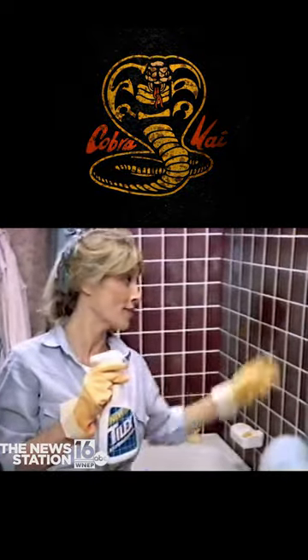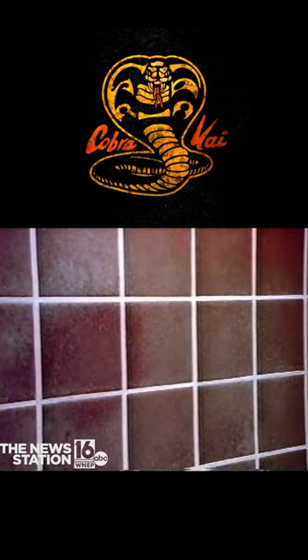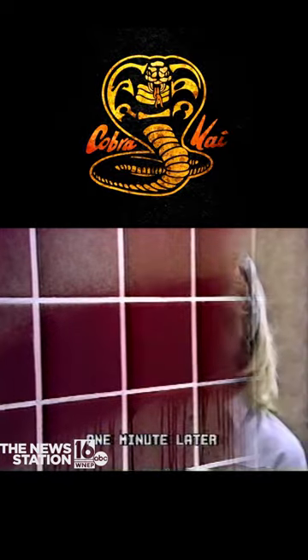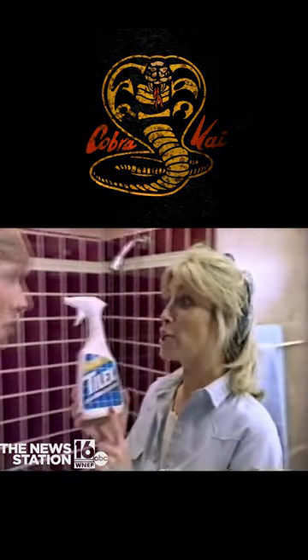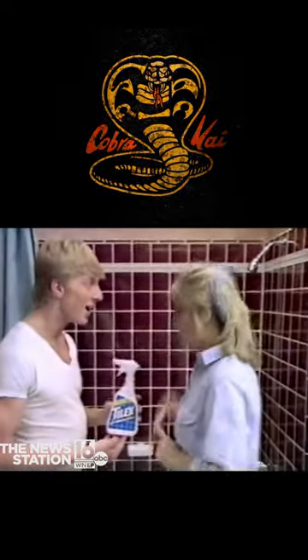That soapy film you get all over every time you shower. With new Tylex, you just spray and it cuts through soap scum, so you just wipe it away. And new Tylex leaves behind a crisp, clean scent. Mom, we should use new Tylex every week. Oh, we will.